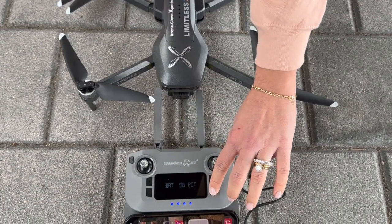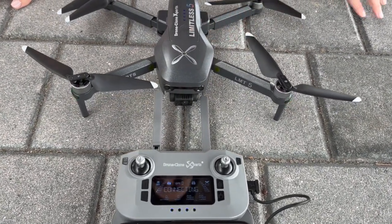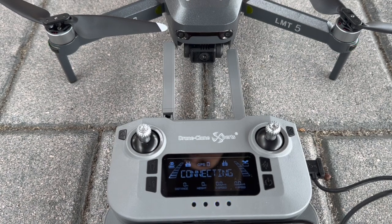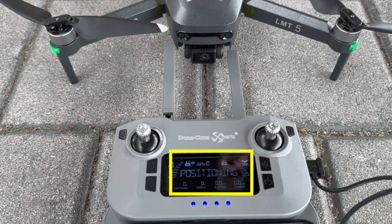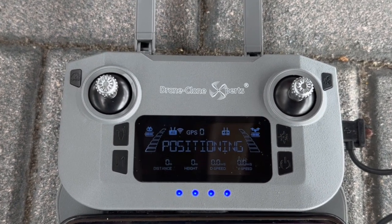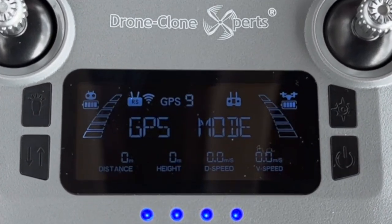Here's a quick demonstration of the full setup process from start to finish. Keep in mind that as long as you complete each step, the order is not overly important. Notice that the remote status says Connecting, which means it's in the process of connecting to the drone — this takes about one minute. Once connected, the remote status changes to Positioning and the front lights turn solid green. During Positioning, your Limitless 5 drone is searching for satellites to lock in a strong GPS signal. It only takes about one to two minutes before the status changes to GPS mode, which means you're now ready for takeoff.